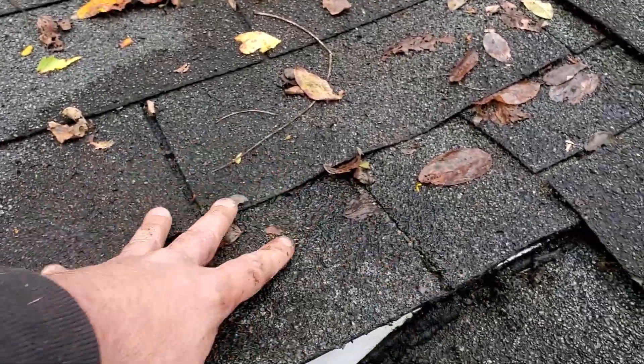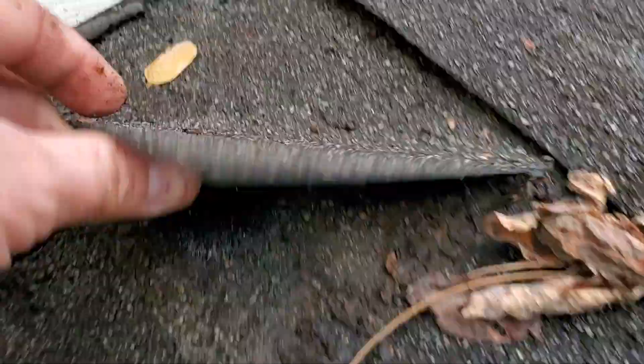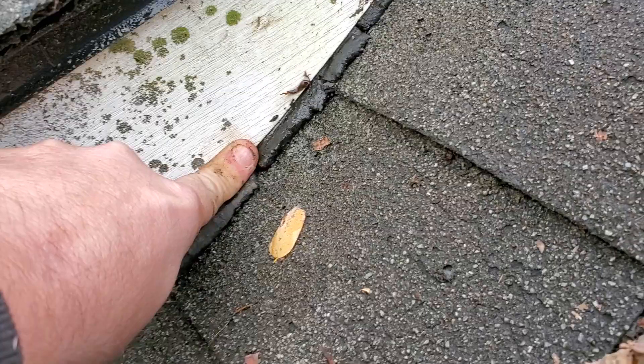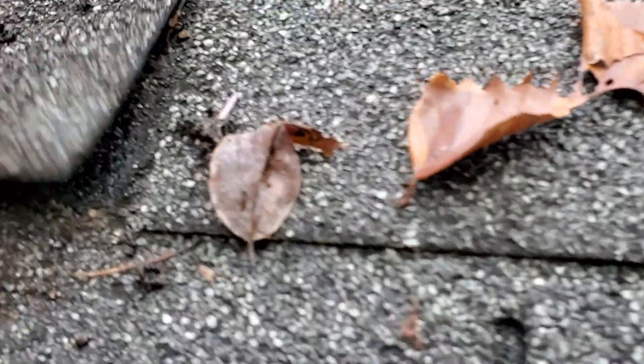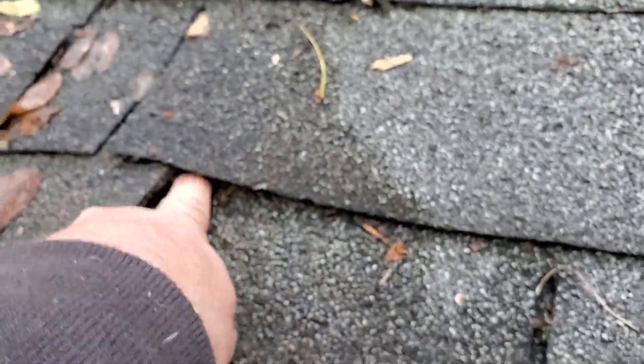This is all really soft and rotted out right here — you can see I can push on it. There's no step flashing underneath these shingles. The nails are rusted just like up there. There should be step flashing underneath those; there's none, so the water's getting right back behind in here. They tried caulking it at one point but that didn't help, didn't do much. There's another rusted nail right there in the corner. Water's coming from here and all down through here — you can see this is all rotted out.